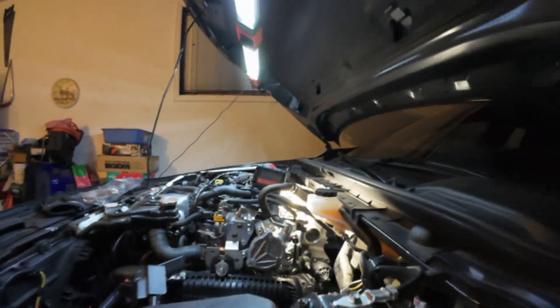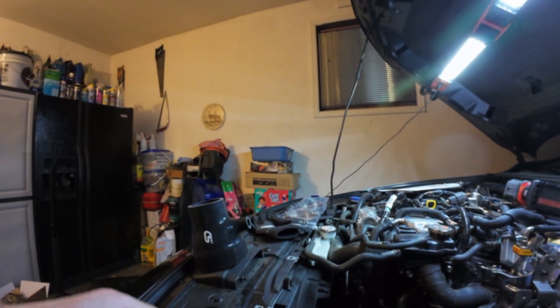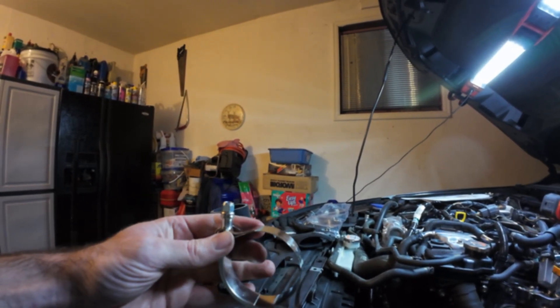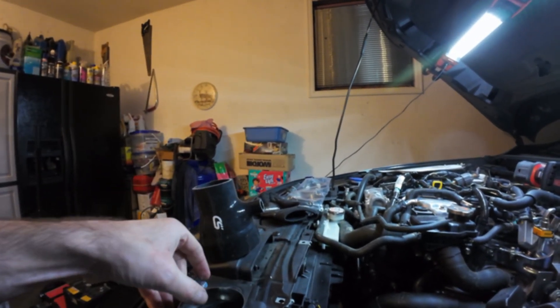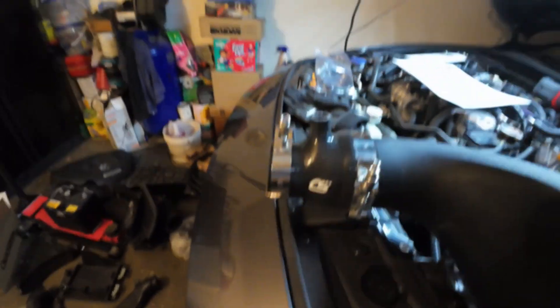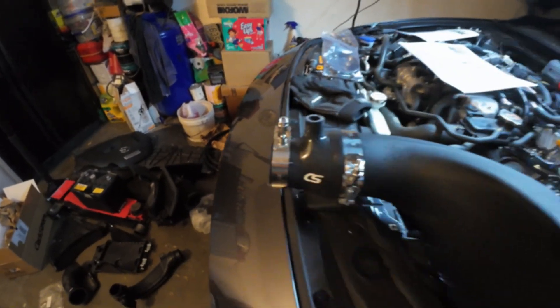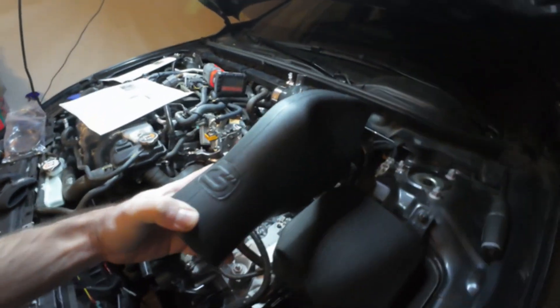For the back side where the turbo is, you will use this coupler. The small end goes to the turbo, the nipple goes up. I think it goes like this — I'll let you know here in a few minutes. Your inlet tube will eventually look like this when you get your end on. This side will be for this one, this side will be for this one, and the Cork Sport emblem will go up. It will go back here like this into the turbo.